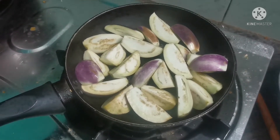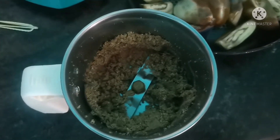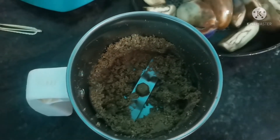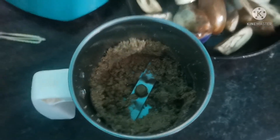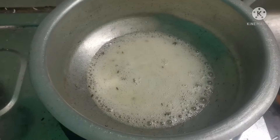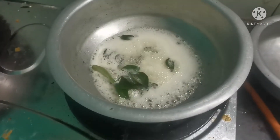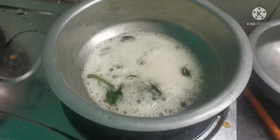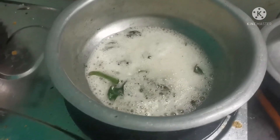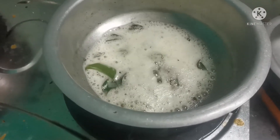Then add the spice of the rice. When I put the spice of the rice, I will blend it in a bit. I will mix the spice of the rice — add 2-3 spoons and add some jayers to the side.